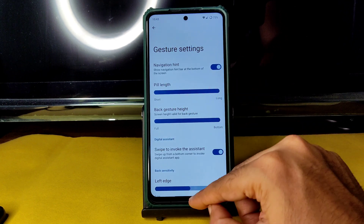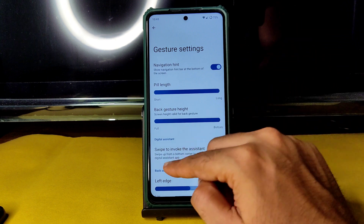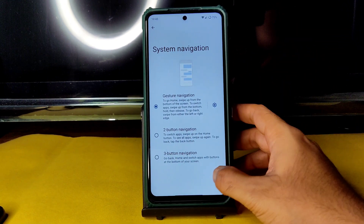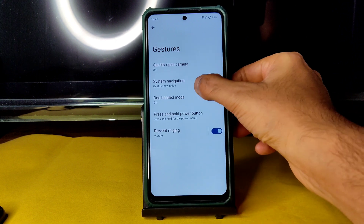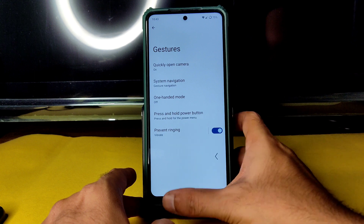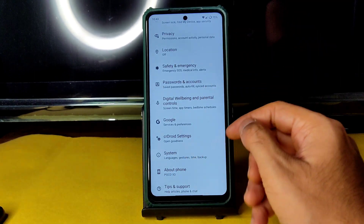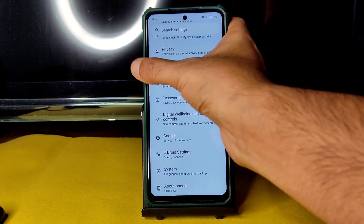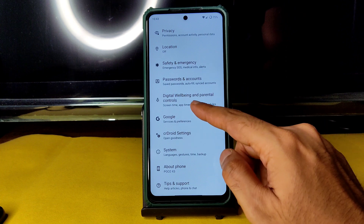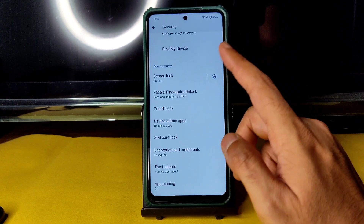Regarding system navigation gestures, there is an option to increase the gesture length and height. However, the back gesture only works when you swipe from the bottom portion of the screen — swiping from the upper side of the screen does not trigger the back gesture. So you need to swipe only from the lower part of the display.